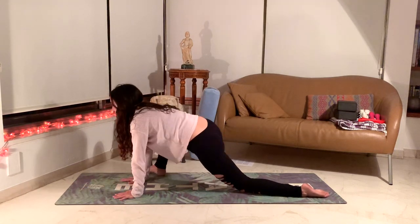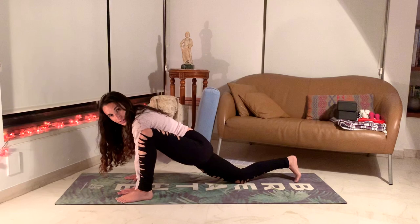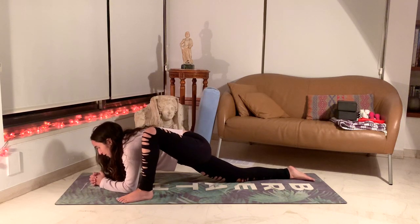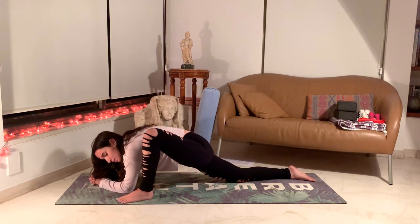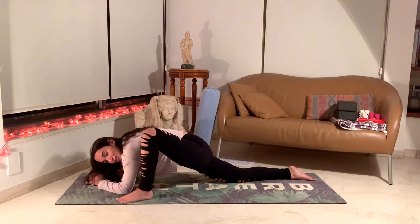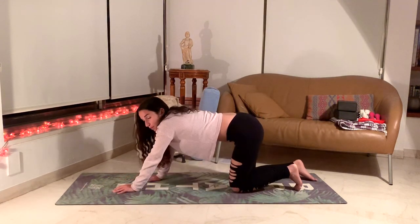Slowly come back up, return to your tabletop and change sides, bringing the left leg forward. Lower down that back leg — you can stay on your toes or go on the top of your foot. Choosing to stay on your hands or coming down into your elbows. Again, breathing deeply, feeling the benefits of this deep hip opening posture. Staying focused and balanced, preparing you for other positions in this practice and in your sleep tonight. You want to make sure the body is nice and stretched out. Slowly come up and bring the leg back, coming back to your tabletop.